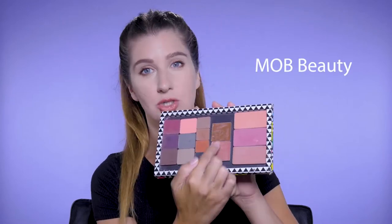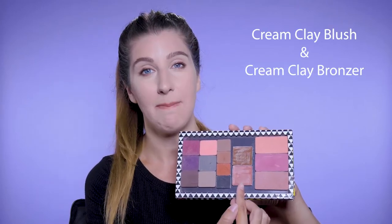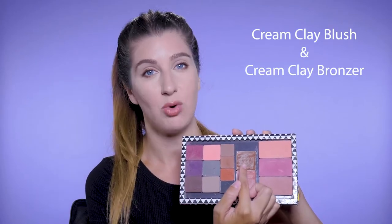I am so excited to be showing you this product today and it is by Mob Beauty. So there are these two right here - this is their Cream Clay Blush and their Cream Clay Bronzer. I'm going to give you just a little overview of the product. I'll do a more detailed tutorial on the actual brand very soon.